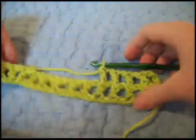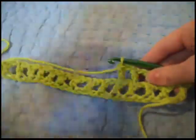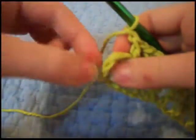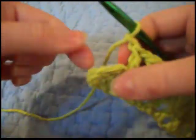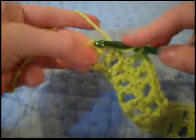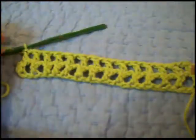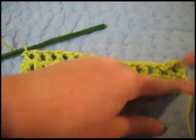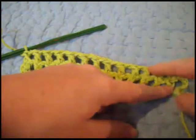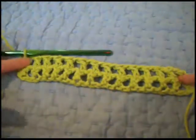You're just going to continue doing that until you have a square, and I'll show you what it looks like when we're done. One more thing: when you get to the end, there are two loops and we generally go into that chain, but this time you're just going to be doing a double crochet in that top loop so it stays even. One end will be chain and double crochet, and then just double crochet at the other end. You're going to do that all the way back and forth.